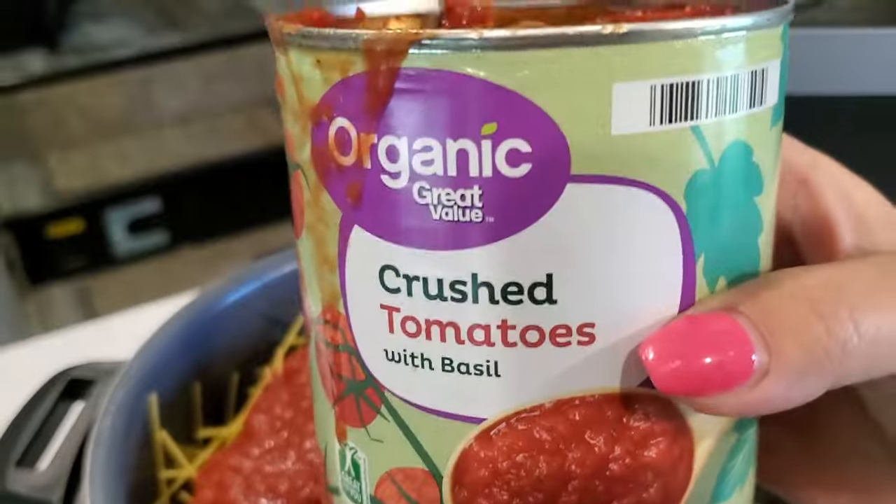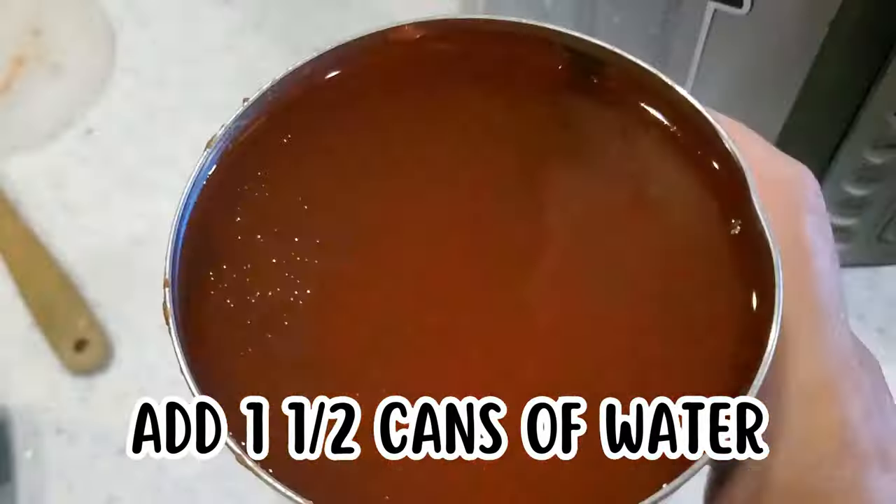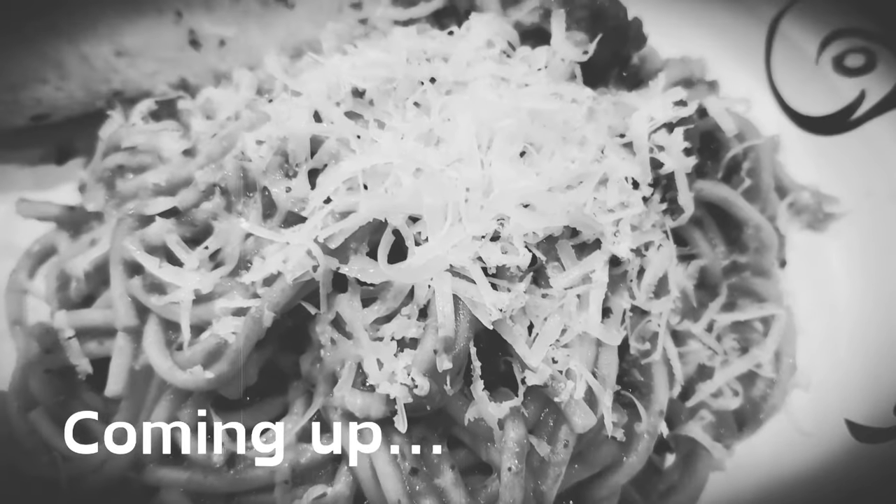Pour the tomatoes over the noodles and add one and a half cans of water right over the top of the tomatoes. And if you forgot the salt, you can go ahead and add it here.